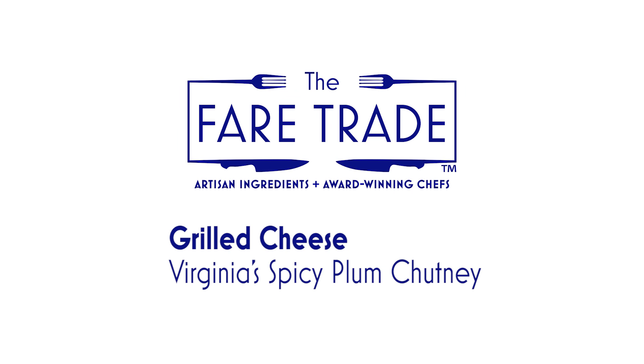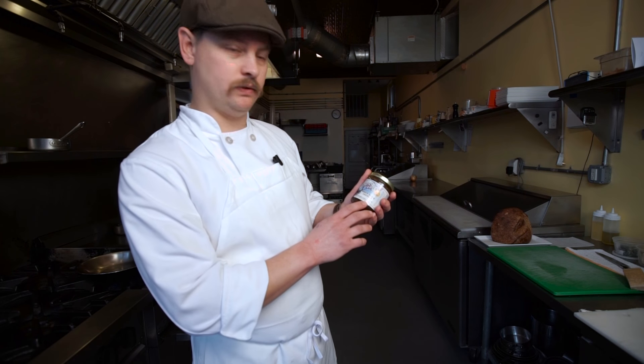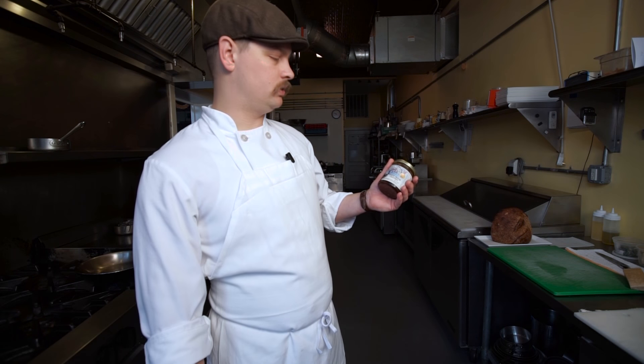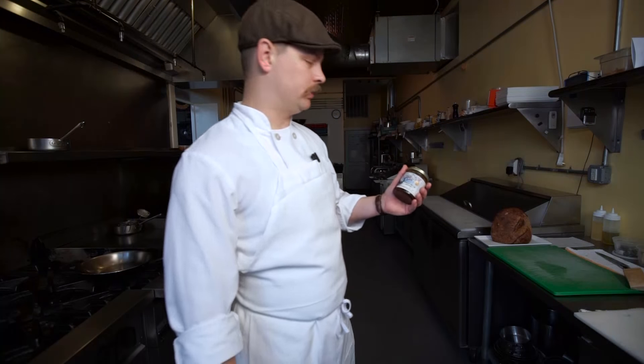For this recipe we'll be highlighting a spicy plum chutney from Virginia Chutney Company. As you can see, it's wonderful with cheese — it says it right there. So we're going to do a grilled cheese sandwich using Virginia Chutney Company's spicy plum chutney.